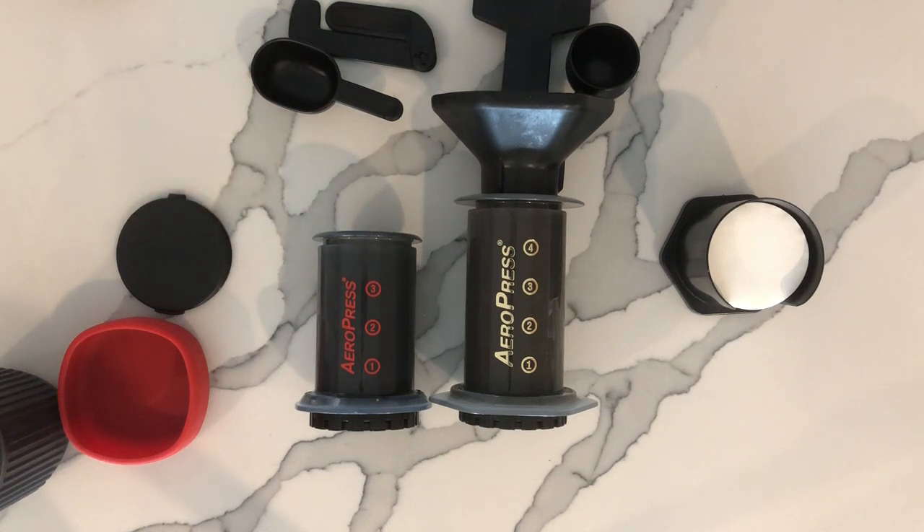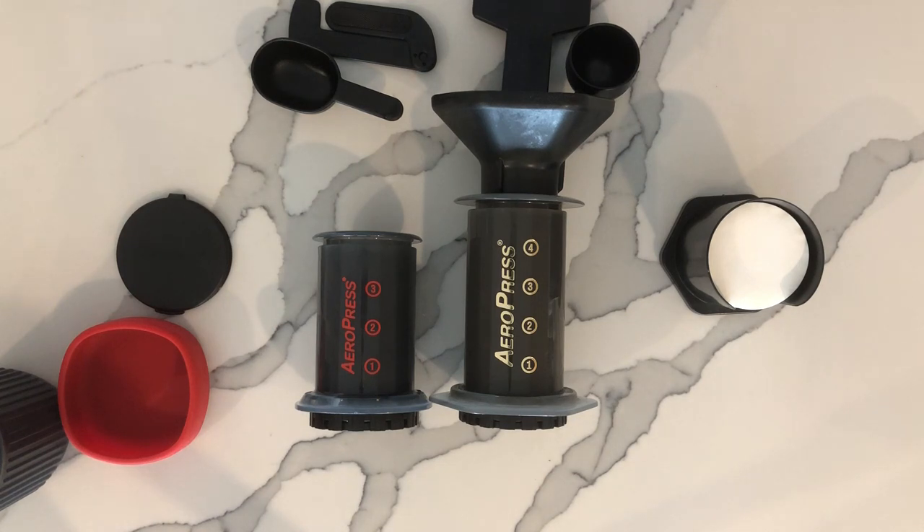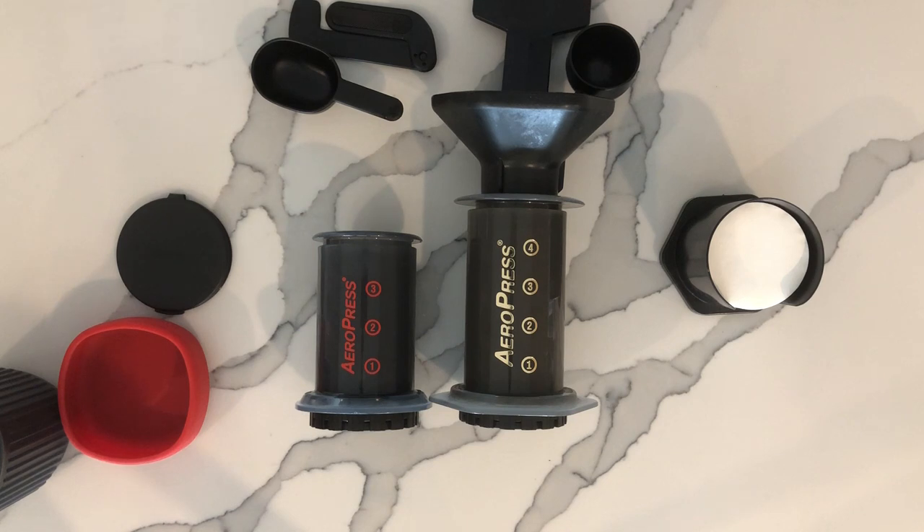The great thing about AeroPress, as you guys probably know, is you can make a really strong coffee — chuck heaps of ground coffee in the tube, then just dilute it across multiple cups and you get a good cup all around. Other than that, functionality-wise they're identical.